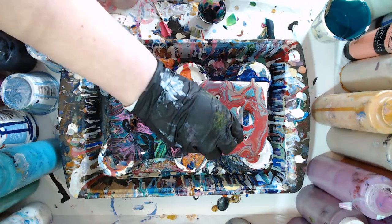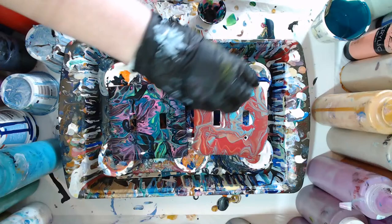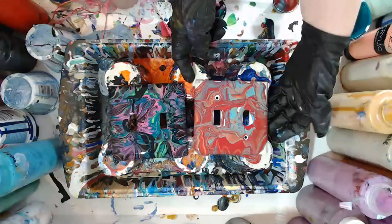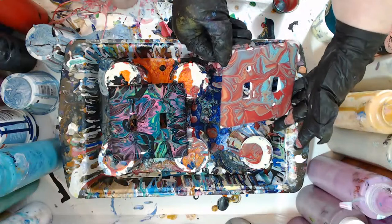We'll make sure it's all covered and then we'll see what we can do bringing some more cells up. This is Friday — chat picks the colors — so you can pick some colors if you'd like for the next one.